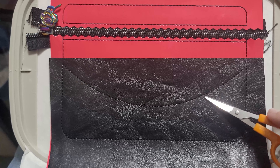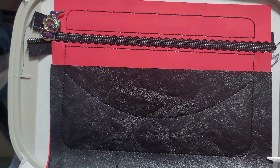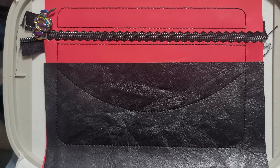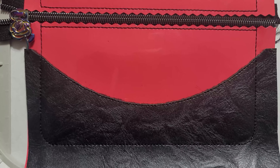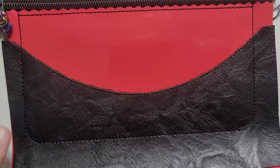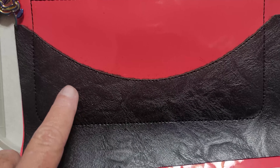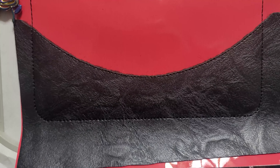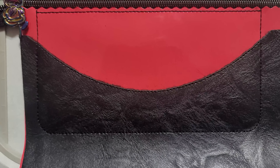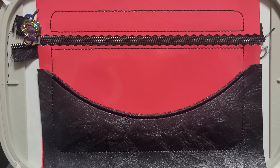Now that your applique fabric is tacked down, we're going to trim only this section where the satin stitch is going to sew — do not trim the outer portion. I trimmed right up to the line and left everything else untrimmed. You want to do this because if you trim too close and you're turning your bag, it will pull away from the stitching. So keep that in mind when making applique. Let's go ahead and run the satin stitch now.